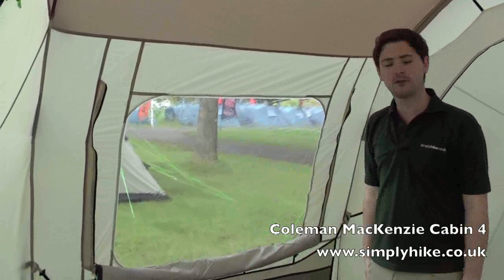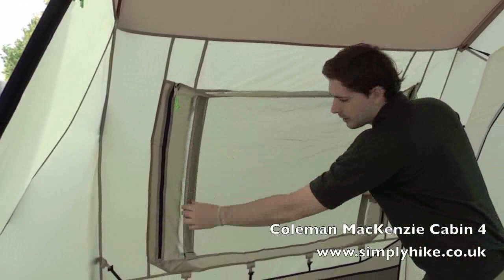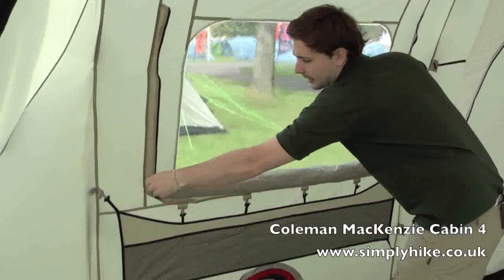This particular window has Coleman's auto-roll window blind on it, so you can zip these up giving you a nice bit of privacy. These two struts down the side automatically curl up when you undo the window, curling that blind away all on its own and keeping it nicely tucked away and convenient.